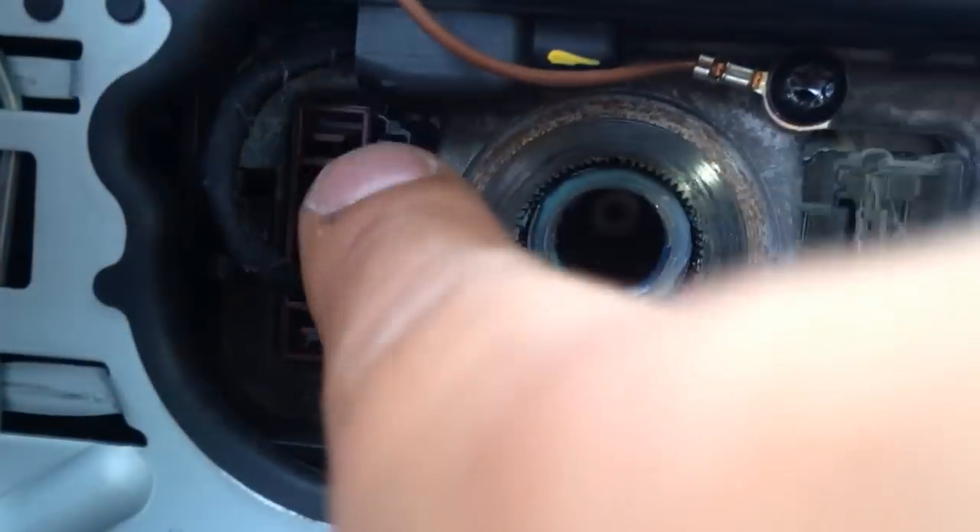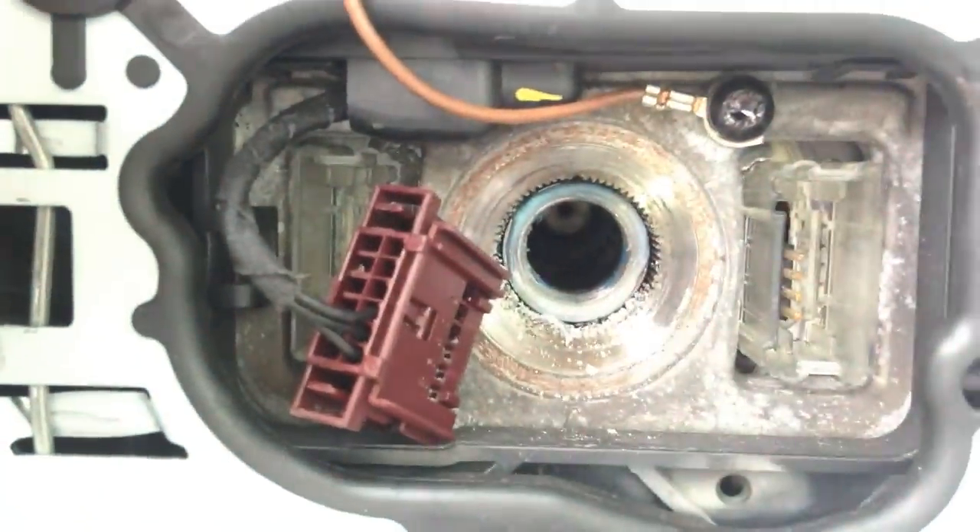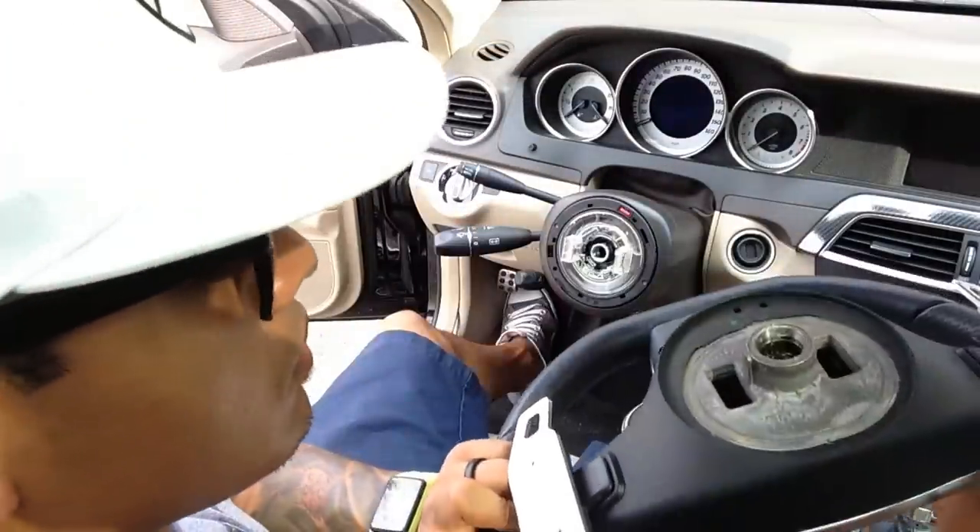The next step is to remove the brown connector by pinching the top and bottom and pulling it out. Now you can pull up on the steering wheel and it should easily come right off.